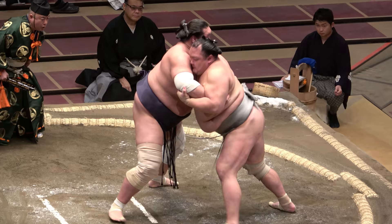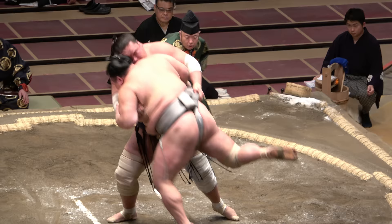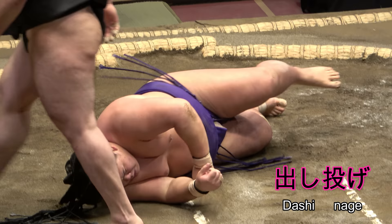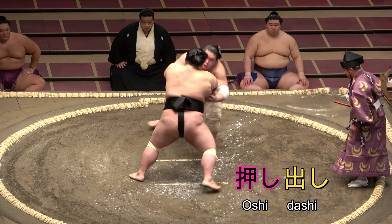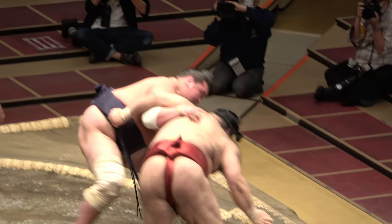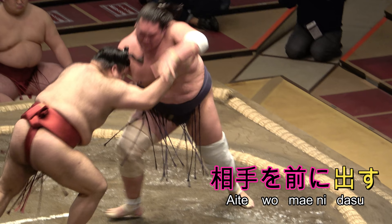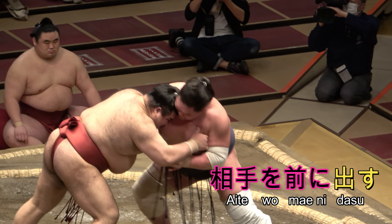Knowing that, you can then start to grasp the difference between a nage and a dashi nage. Dashi, you'll be reassured to know, is the same word used to describe oshidashi, the push-out. Here, it's kind of connected, because you might use the dashi nage to set up a push-out. But it really stems from the phrase putting your opponent further forwards or in front of you.